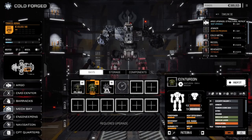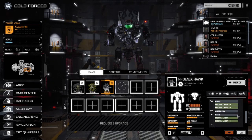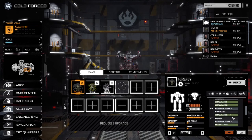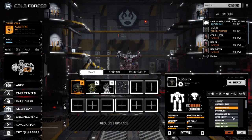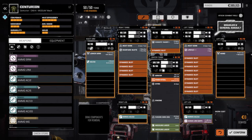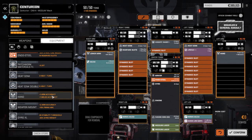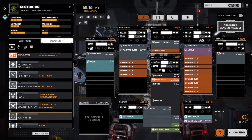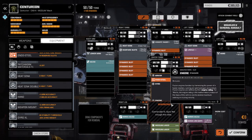Now over to the Centurion — this is the main mech I want to work on. I think we'll put the endo steel in the Phoenix Hawk in a minute, but we don't really need it in the Firefly. The Centurion already has endo steel, but we're going to put heavy ferro in here to give us a bit more weight to work with. I want to increase the firepower and maybe get the extra light gyro in, but we can't — we've got two medium lasers in the center.